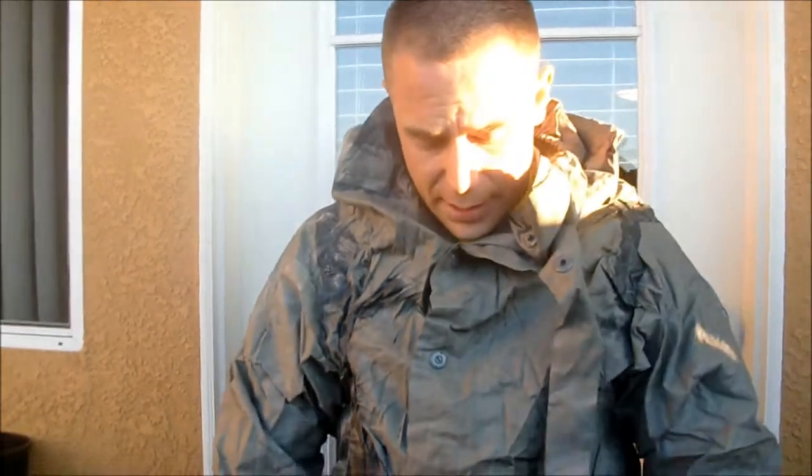Alright YouTube, that's it. That's your quick breakdown of the East German NVA NBC suit.